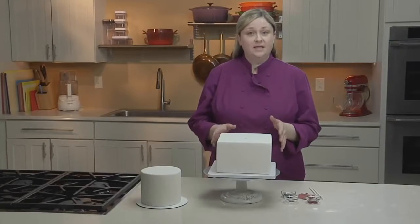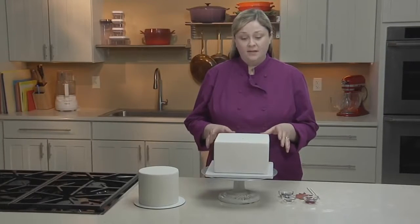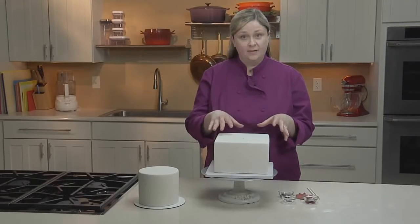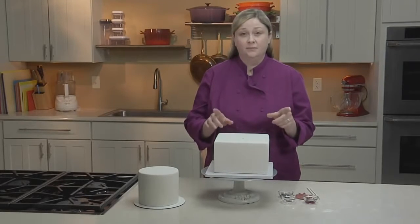I'm starting with a cake that I've covered in fondant, and I've doweled the cake in preparation for the tier that I'm going to stack on top later. But I'm not going to stack them until I'm done with my stamped design.